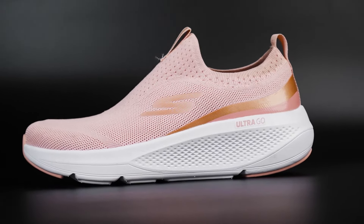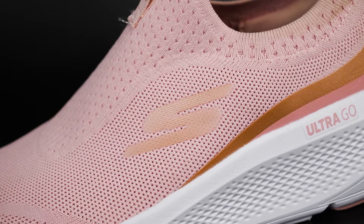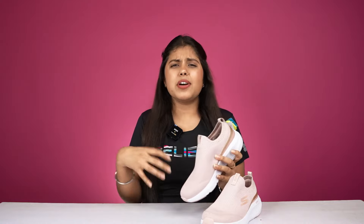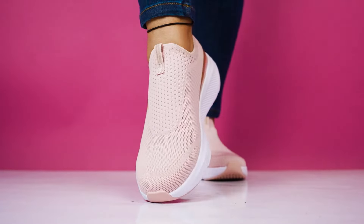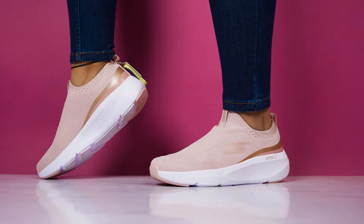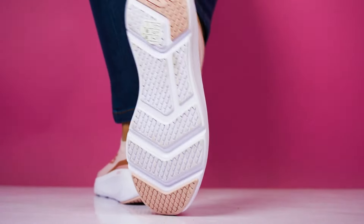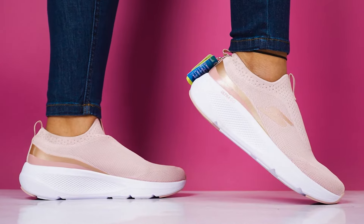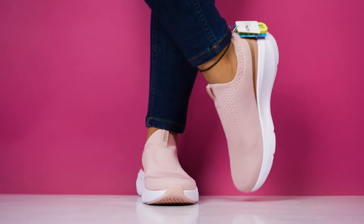If you talk about the overall look, it will look very impressive at first glance because the color combination is very subtle, so it will easily go with all your outfits. And if you don't like laces, this is also a very good option. It is a very comfortable shoe. You can use it for walking or daily life, or you can also gift it to your mom or sister — it is a very good option.